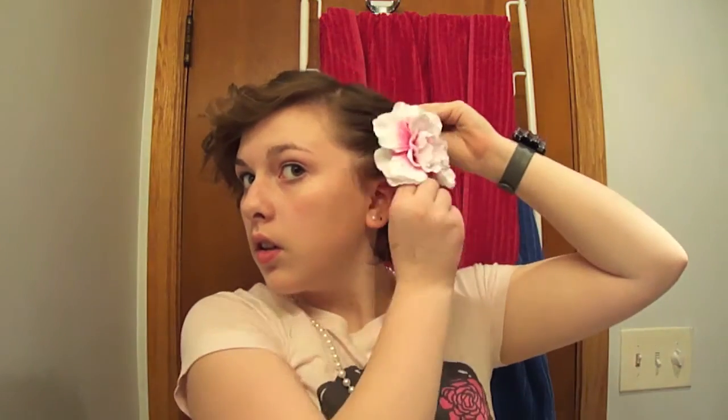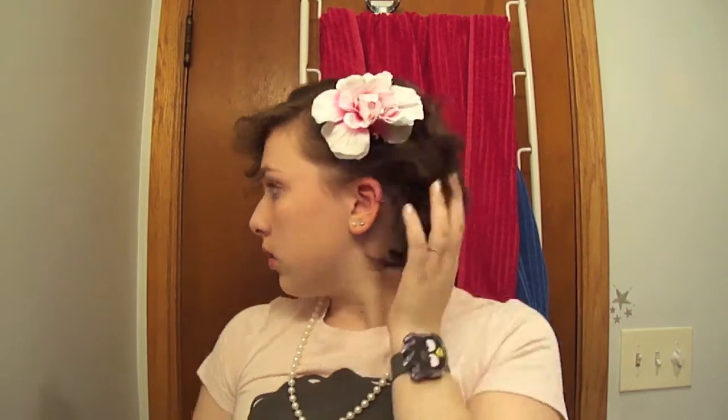If you want, you can pin your bangs back like that, which looks really cute. Or you can pull the side back and put in a pretty flower clip. That one's really pretty. Or you just leave it like it is.